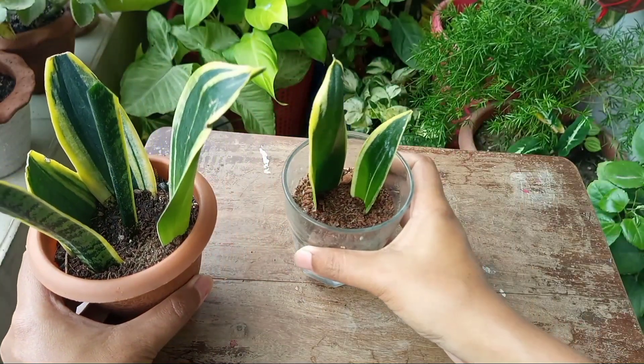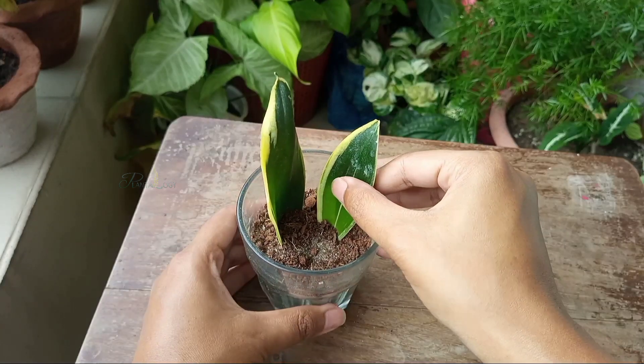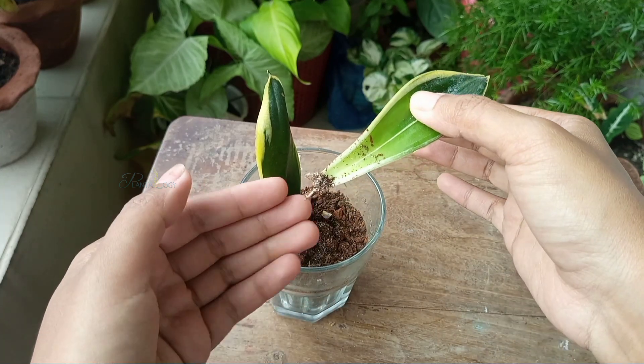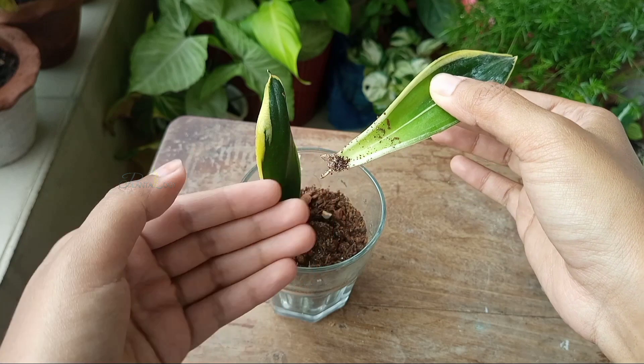About a few weeks back, I planted some leaf cuttings from my Dracaena trifasciata. They have been rooted in, and it will take the next few weeks to pop baby plants.